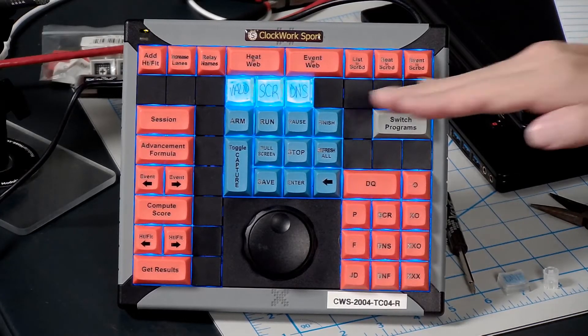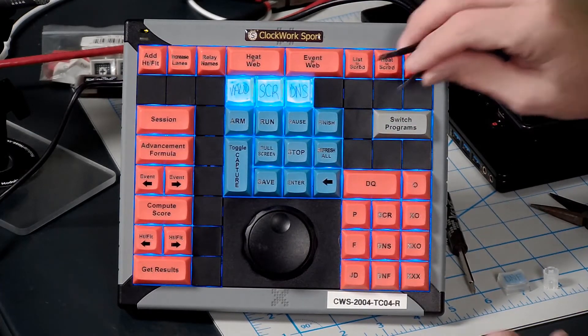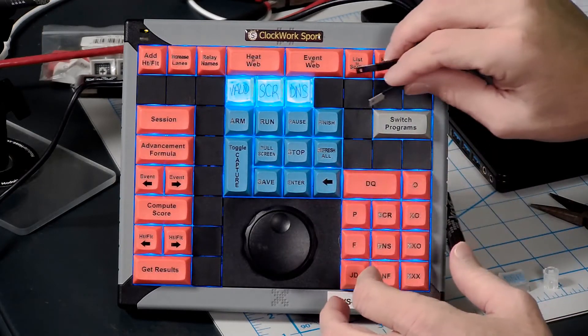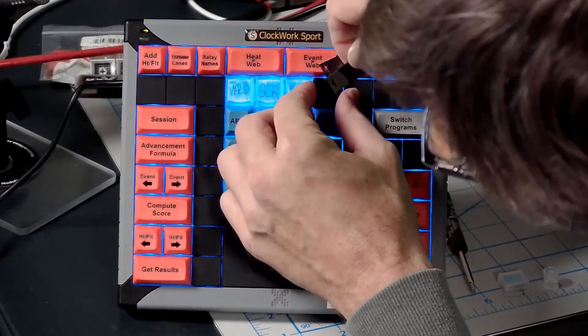I've already removed the blockers. It comes with the row of blockers across there. I've already removed three. We're going to remove the fourth one here. You've got a key puller with your unit, and any of our X-Key units comes with the key puller, and you can get that behind the blocker and take that out.